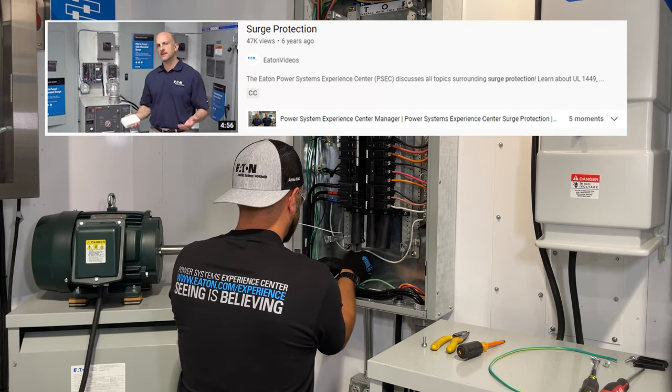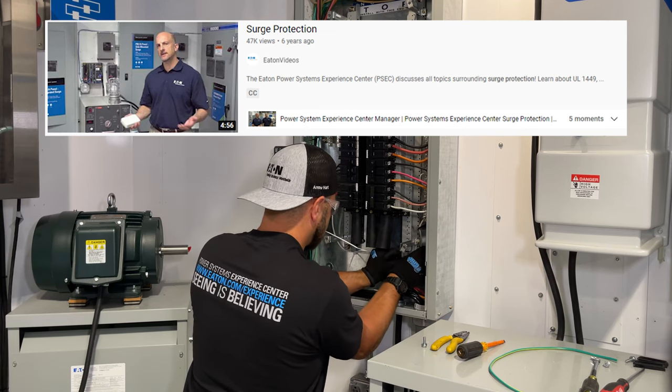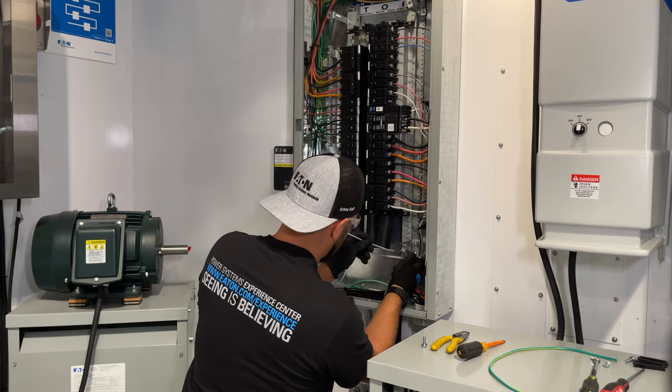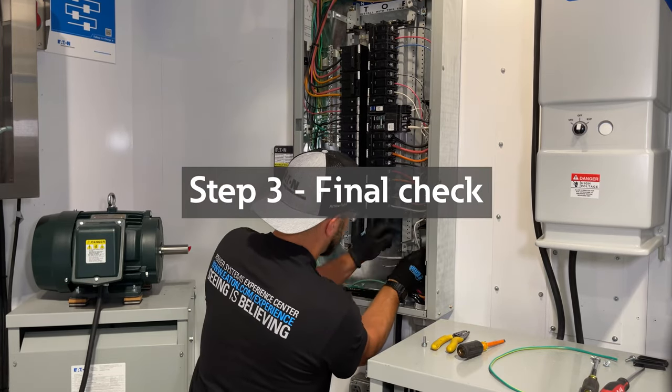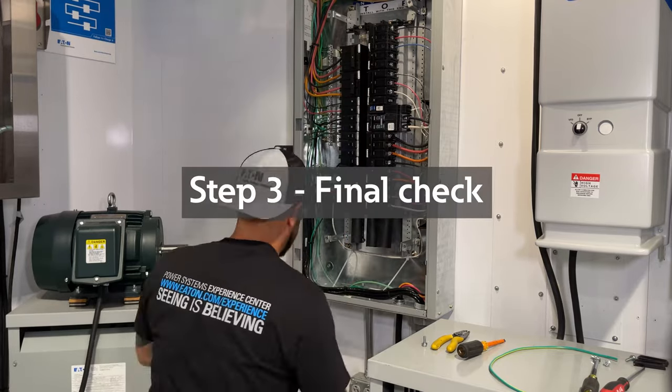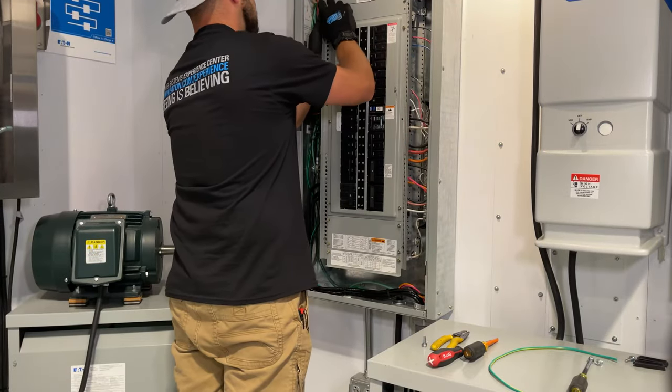In our surge protection video, we demonstrate that for externally mounted SPDs the let-through is significantly affected by all of these considerations. Before turning the power back on, ensure that the wiring is correct and that all of the connections to the breaker and bus bar are tight.